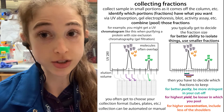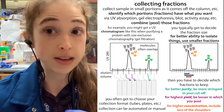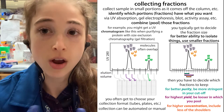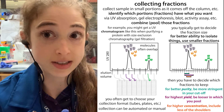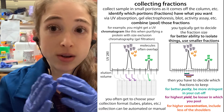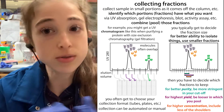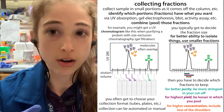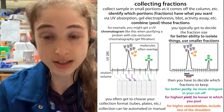First you need to think of your strategy. Is your strategy to obtain the most of your molecule — do you care most about quantity or yield? Or is your strategy to get as pure as possible? In that case, you're going to want to sacrifice a little of the yield in order to make sure that you're only getting your protein, RNA, DNA, or whatever you're trying to separate.